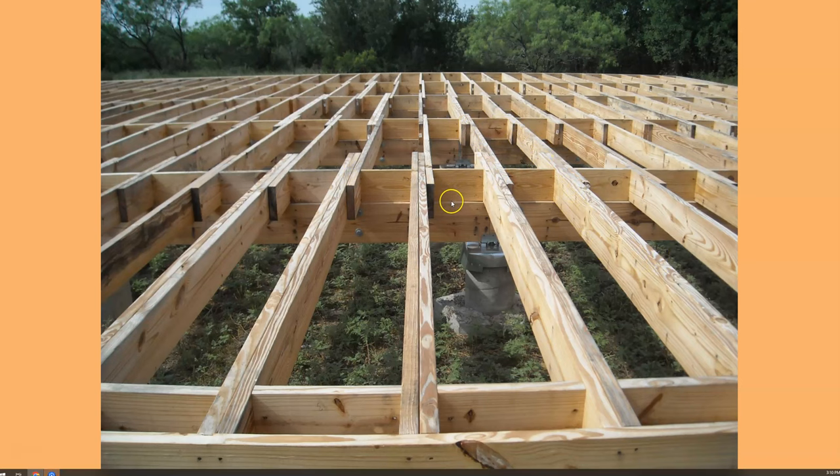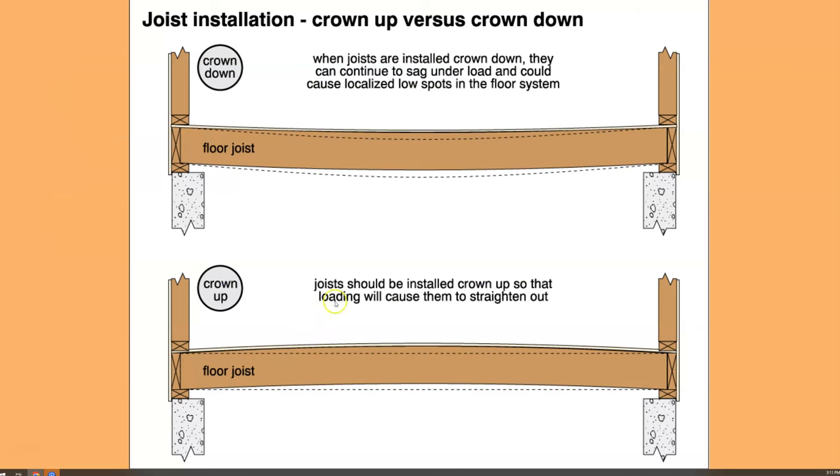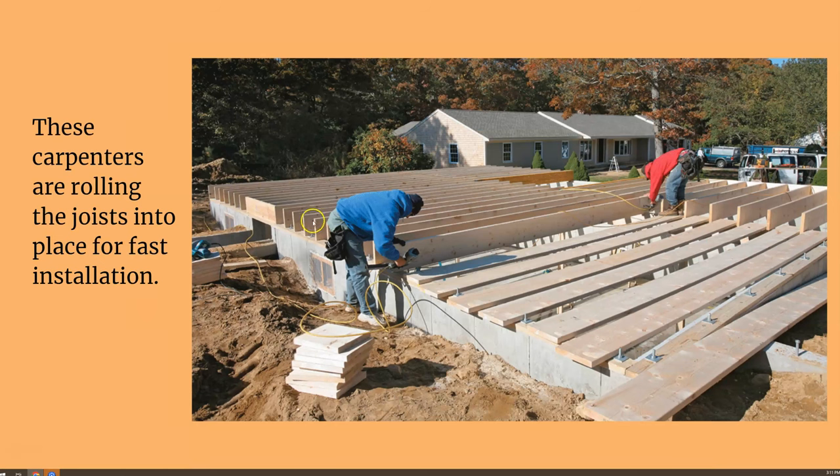To install joists efficiently, you can use a technique called rolling the joists — you set them on your girder and foundation wall, set them all crown up, then just flip them over and go about installing. The crown of the joist must go up. If it's already sagging down, the floor will sag and when you put weight on it — like partition walls — it will sag even more. So it's really important to have all floor joists crowned up in one direction.